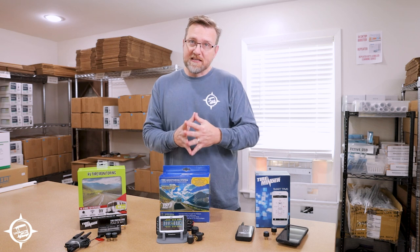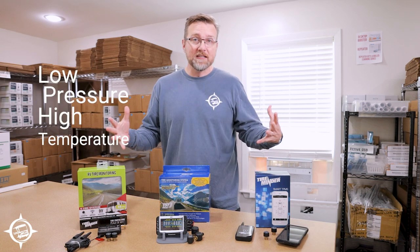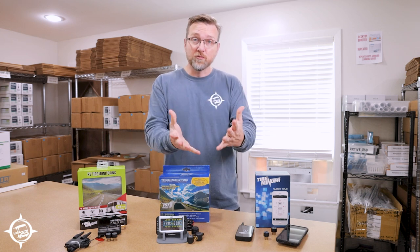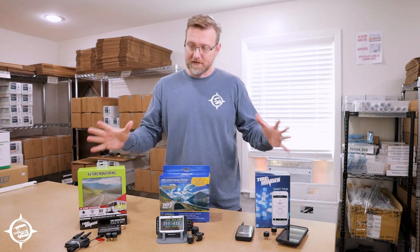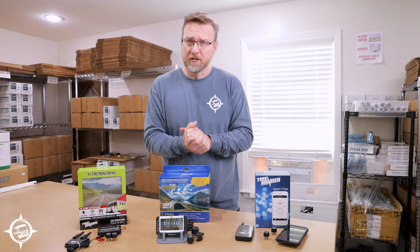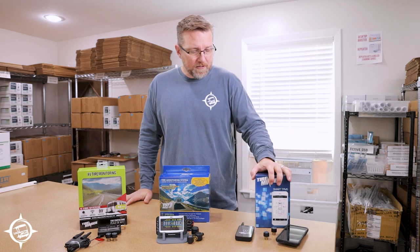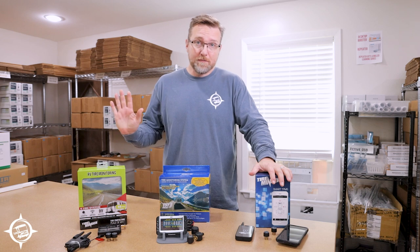At the end of the day, this is about tire safety. Most blowouts are preceded by low pressure and high temperature. Any one of these systems will alarm you when pressure drops — and when pressure gets low, tire temperature rises. Once a tire reaches around 200 degrees, the compounds start to break down and a blowout occurs. These systems will alarm you before that happens, preventing a dangerous situation or at minimum ruining your day of RVing.